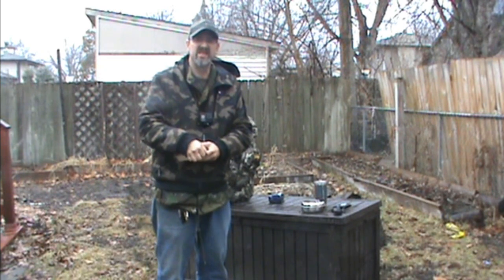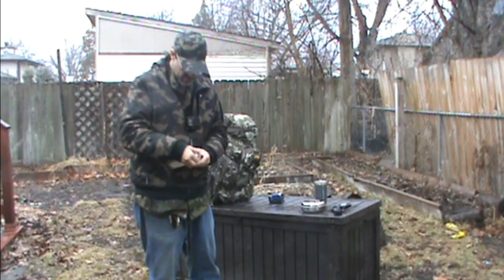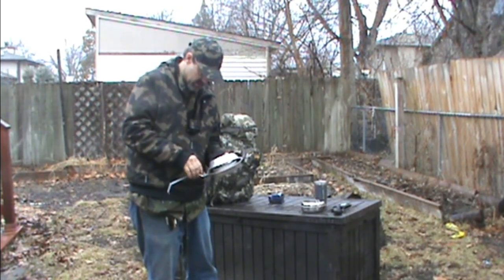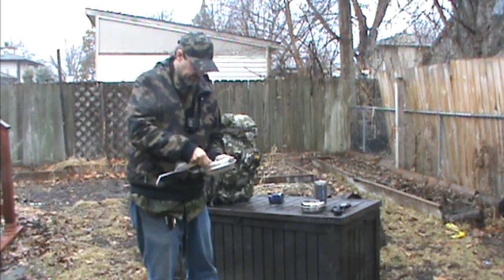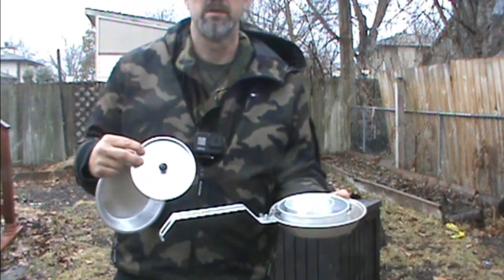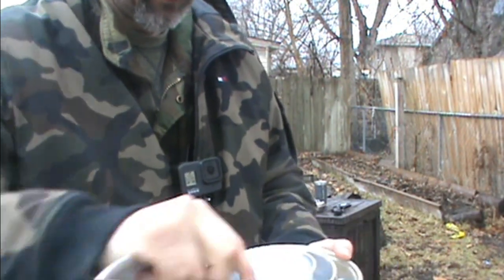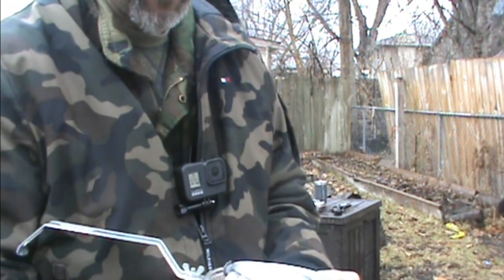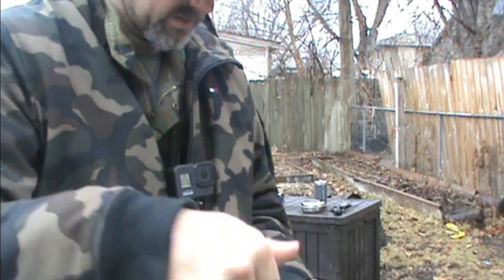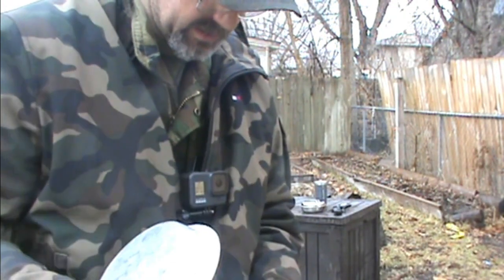The problem with the aluminum is things just don't seem to cook as well and things sear on there more. It's pretty much the same cook kit, just this is all aluminum — all the same thing. But most of you are pretty familiar with that stuff. And this one just snaps and shuts.